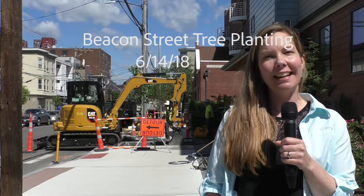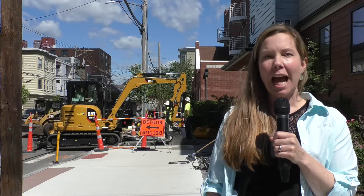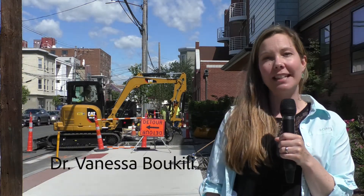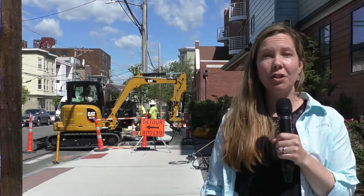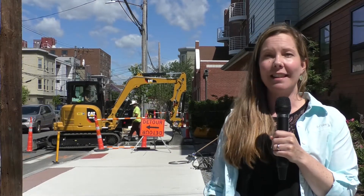Hi, I'm Vanessa Bukili. I am the urban forestry and landscape planner for the city of Somerville. I'm here on Beacon Street where the state contractors are finishing up the planting for the spring season. We're planting 121 trees just north of Washington Street on Beacon Street this spring.